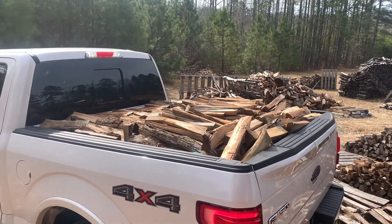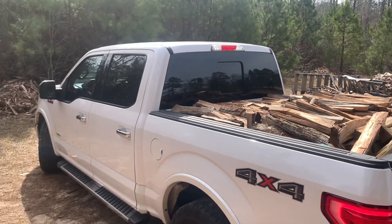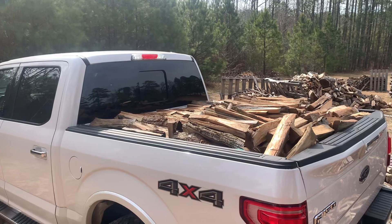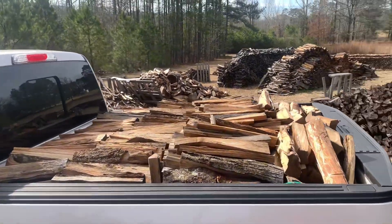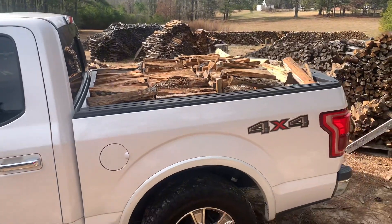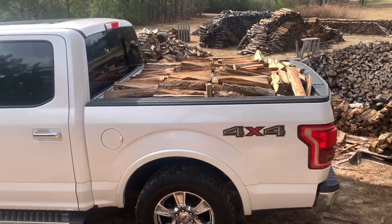So if you get it stacked in the back of your crew cab F-150 — this is a short bed — this is about what it looks like for a face cord. That's a lot of wood. That is one face cord.